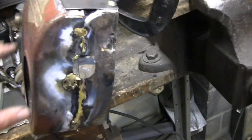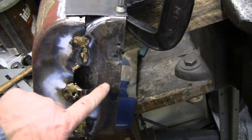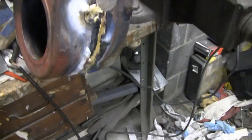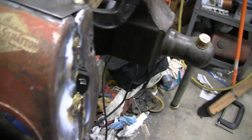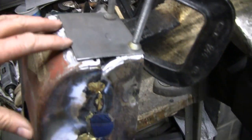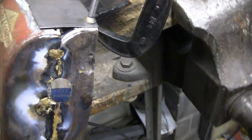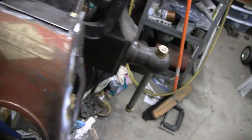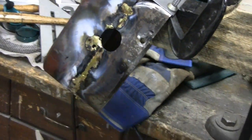We had to extend our shroud here by about two and a half inches, so I had to go old school on it and braze it up. It came out pretty good, but now I've got to put a little extension on the top. A lot of guys don't know what brazing is — they're used to MIGs and TIGs and everything — but this is how we used to do it, old school.